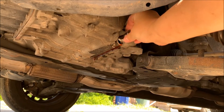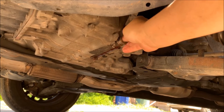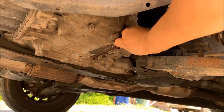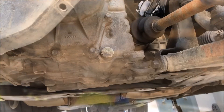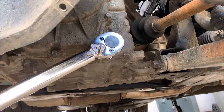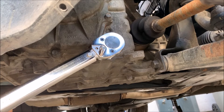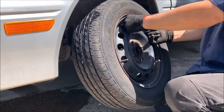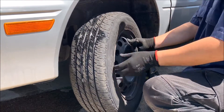Now that it's finished draining, I'm just going to put the bolt back on. The torque spec for this bolt is 24 plus or minus one foot pound. Now that I'm done with the drain bolt, I put the tire and the lug nuts back on.